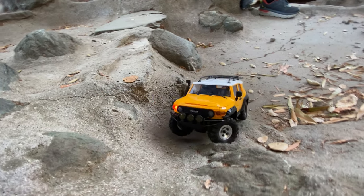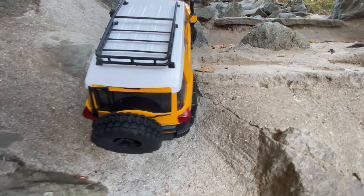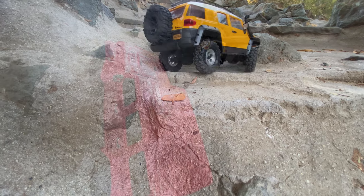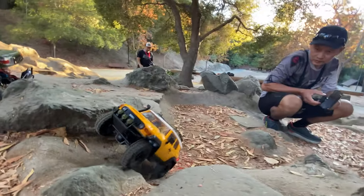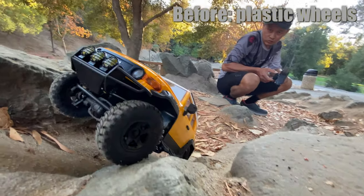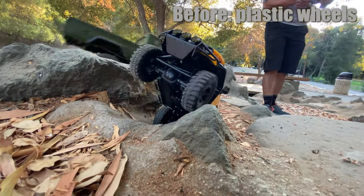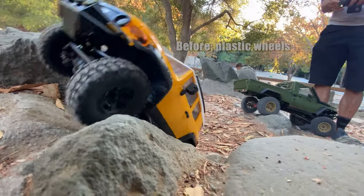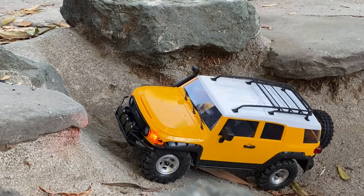Different section of trail. This is the same section with the beadlock — we do it twice. Metal beadlock, and you can see it's just a lot easier. Fire horse with plastic is a tough one. So here we go back to the before — plastic wheel on a very tight section. We can't go to the right, so we go a little bit left, but that rock lifts it up. And when your front wheels are up, you can't do much really.